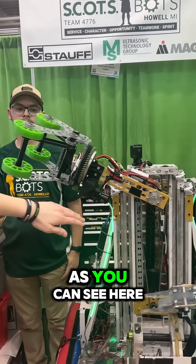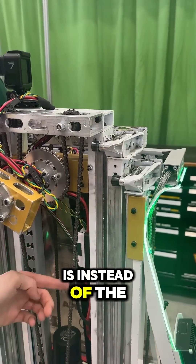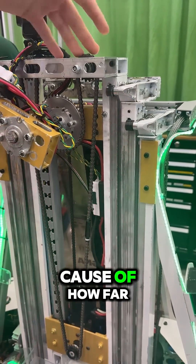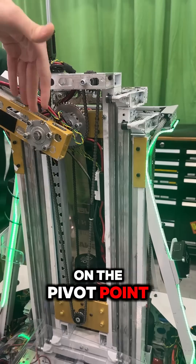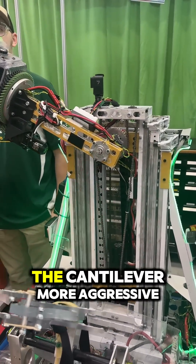The coolest part about this rotation is, as you can see here, we've got a really complex joint. What this does is, instead of the weight of the cantilever here — because of how far out this arm is on the pivot point — we were worried about that pulling down. So instead of running the chain around it so the tension makes the cantilever more aggressive,